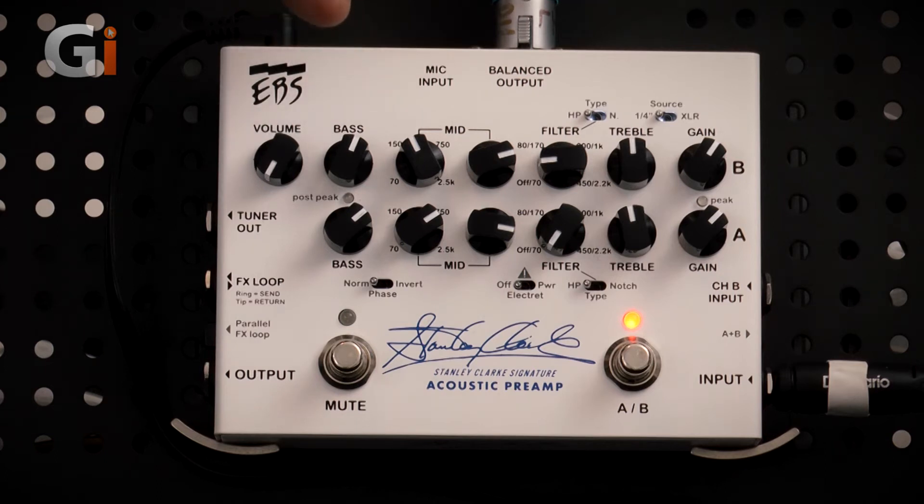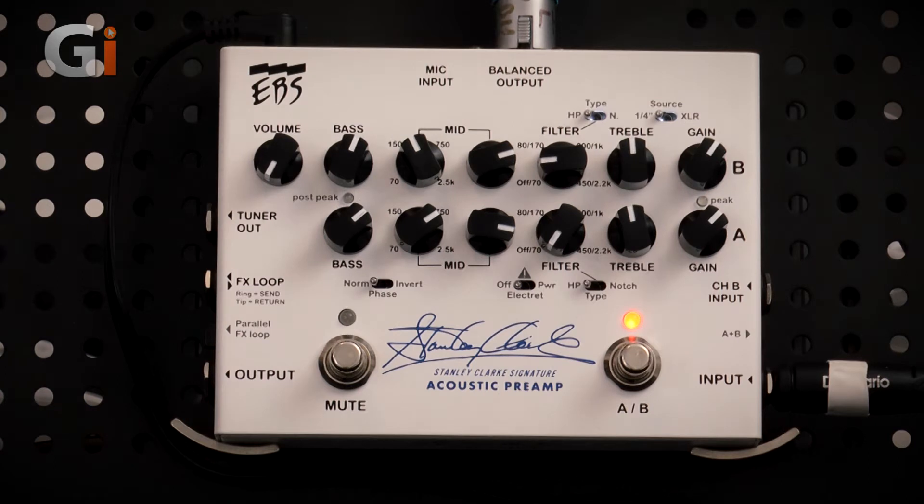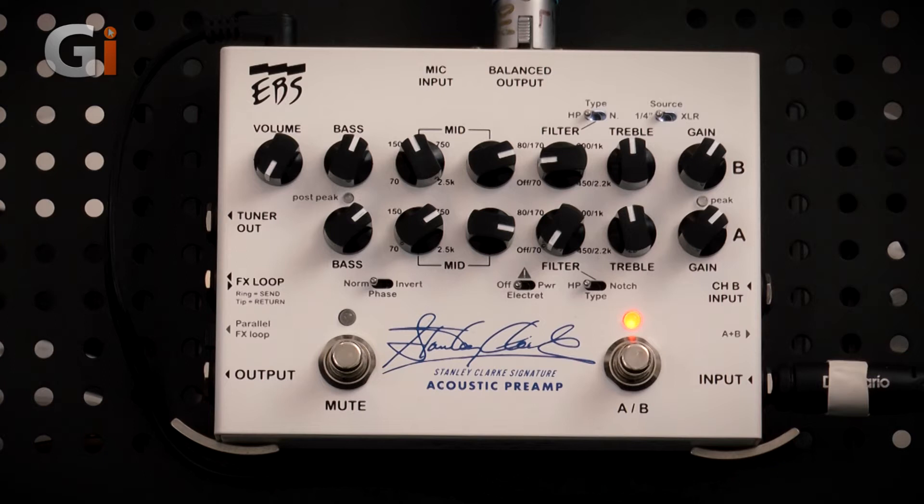We have bass boost and cut, a semi-parametric mid frequency control, and a filter knob with dual functions. We can switch it to high-pass filter, which is really suitable for getting rid of low-end rumble from the stage — you can dial that out without affecting the rest of your bass tone. Or flick a switch and it takes us into notch mode, very useful if you're suffering from feedback, allowing you to locate the problematic frequency and pull it back.